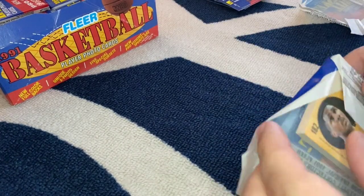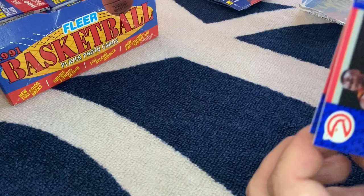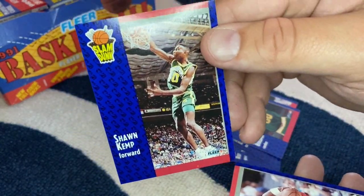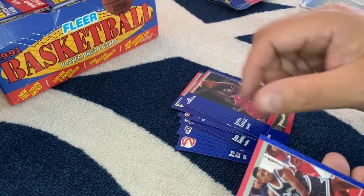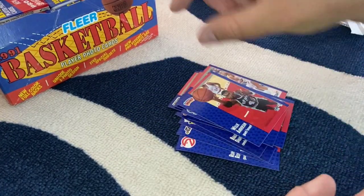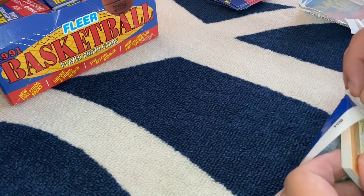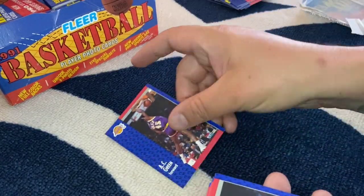Let's pick up the pace here. Kenny Smith, Brad Daugherty, Terry Porter, Shawn Kemp — the Rain Man! I loved me some Shawn Kemp back in the day. B.J. Armstrong, Nick Anderson, Dee Brown, Orlando Woolridge, Willie Anderson. No Jordans yet, but let's keep moving. I am a diehard Jordan fan, have been all my life. I have an enormous collection of Jordan memorabilia which I hope to share with you guys here eventually.